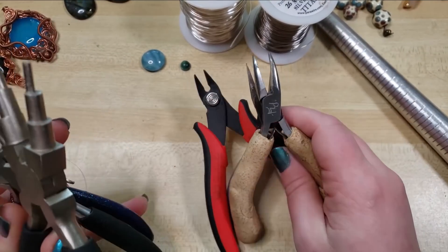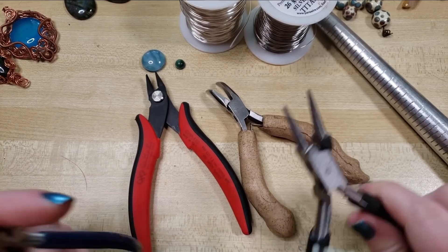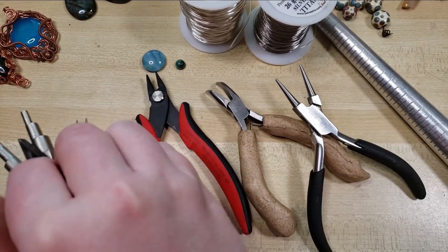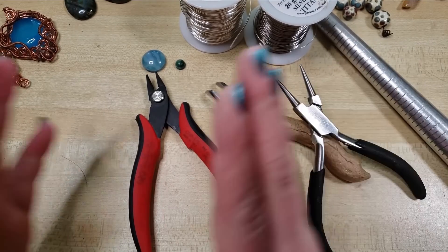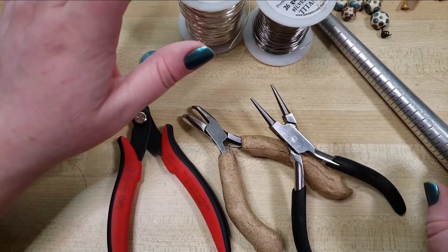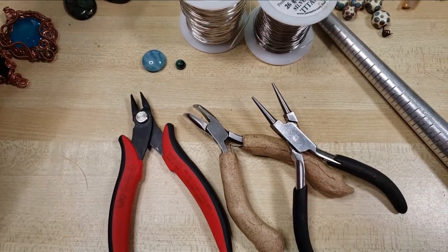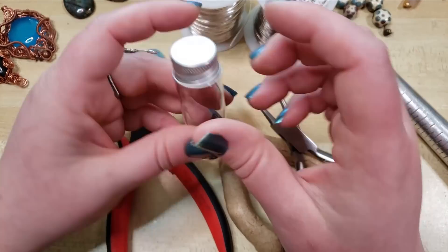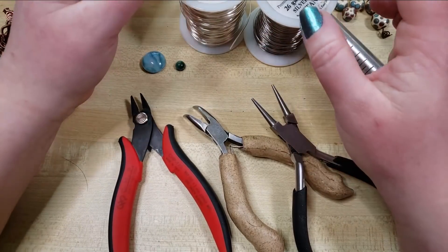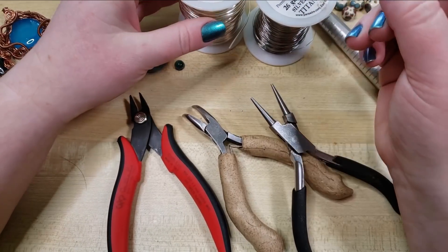We're gonna need some wire snips to cut the wire off the spool. Bare minimum, I'd recommend snips, bent nose, and round nose pliers, but it can also be helpful to have some super petite round nose or some mandrel pliers, or even some flat nose. A ring mandrel comes in very handy, though you can also use anything that's the right size, like a little bottle. There are links down in the video description for all the tools and materials, and a lot of them are affiliate links, so if you purchase through them it greatly benefits our company with no additional cost to you.